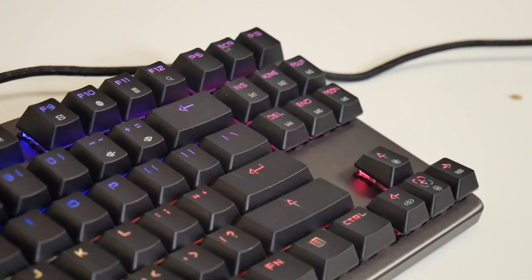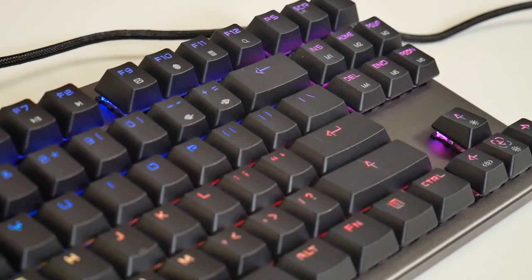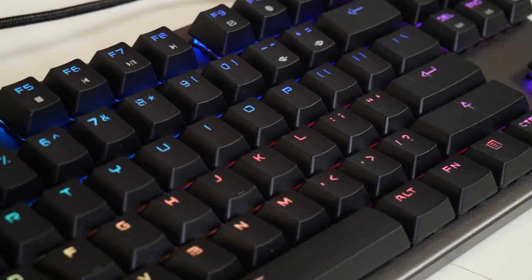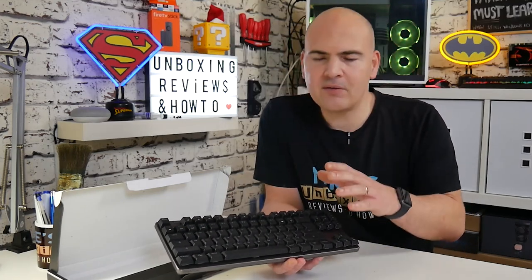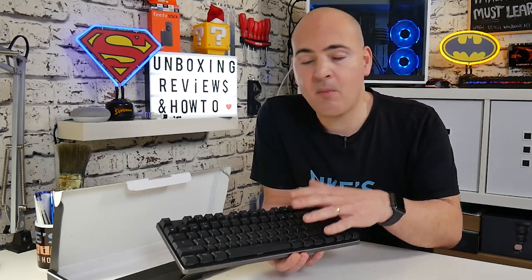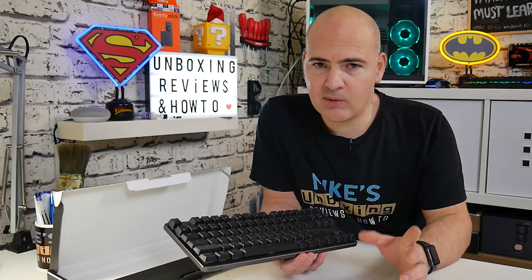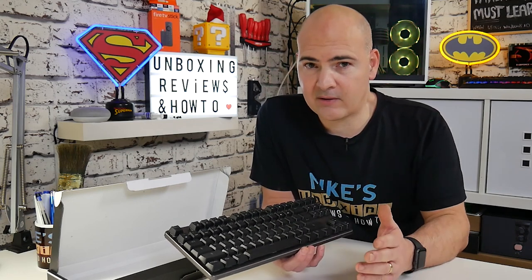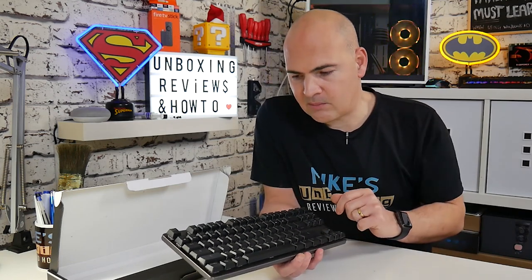Some people may not like the whole 10-keyless aspect — no number pad and all that kind of stuff. It depends who you are and what you're using it for. Essentially, this is tailored towards gamers. For people doing editing or spreadsheets where you actually need a number pad, this is not aimed at you. I'm kind of on the fence — I quite like the compact size, but I'm not too sure about not having a number pad. If that is a problem, there is the standard Phantom version of this keyboard, which I have reviewed previously, and I found it to be very, very nice indeed.